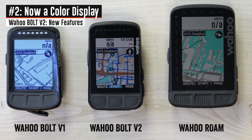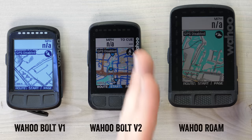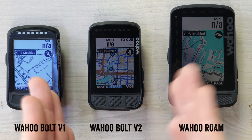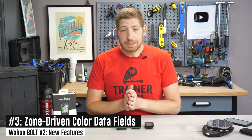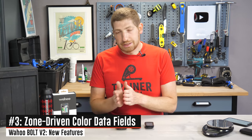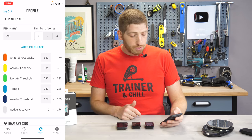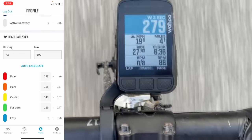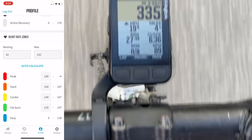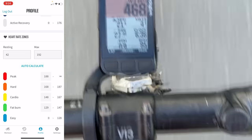The next feature is a full color display — 64 colors, which is 56 more than the Roam. The Roam only has an 8-color screen that uses creative gray shading. The Bolt 2.0's additional colors are used throughout the unit, especially for data fields related to power and heart rate. This leads to the next feature: heart rate and power screens tied to your zones via color coordination. On the phone app you can see power zones in orange, yellow, green, blue, dark blue, and active recovery — and those exact same colors appear on the data fields while riding.